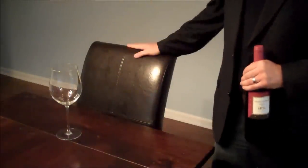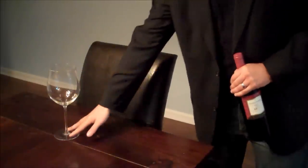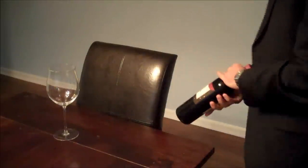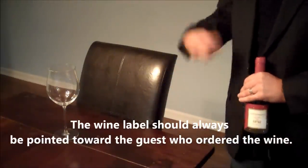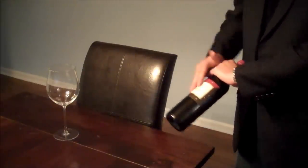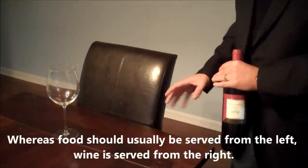Let's pretend the guest is seated, the table is set, and the wine glass is placed to the upper right-hand corner of the guest as it would be. From this point on, we're going to have the label facing towards the guest. This is really more about opening the wine than the steps of service, but I'll mention it anyway. The name of the wine and the vintage are very important. I'm also going to be serving from the left-hand side, even though I am right-handed.